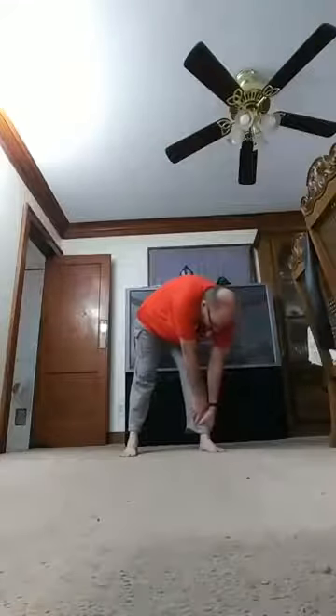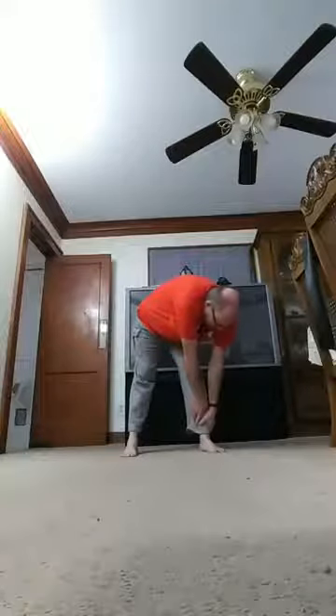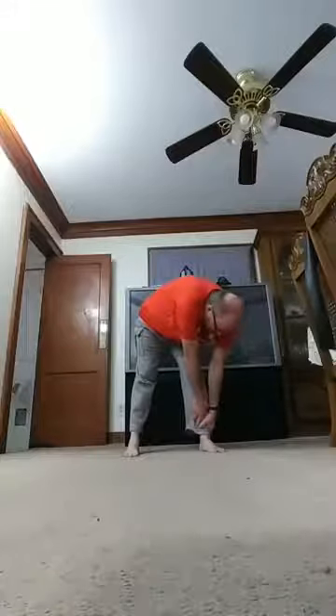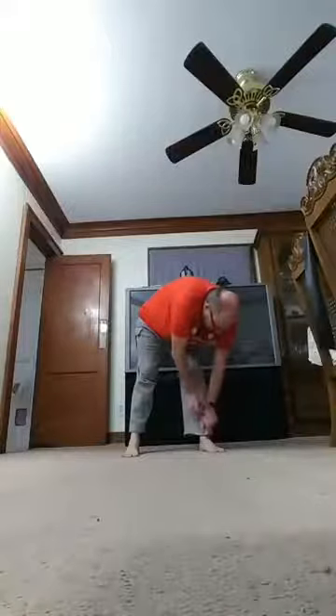Okay, let's go down to the other leg this time. Count to ten: one through ten. Back up, back down again for ten: one through ten.